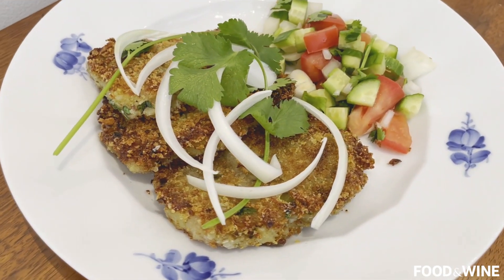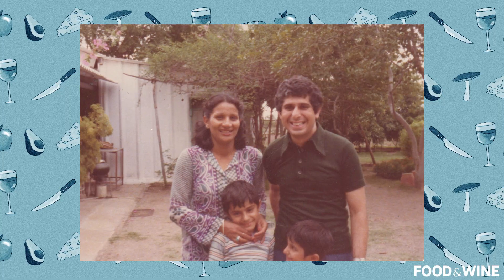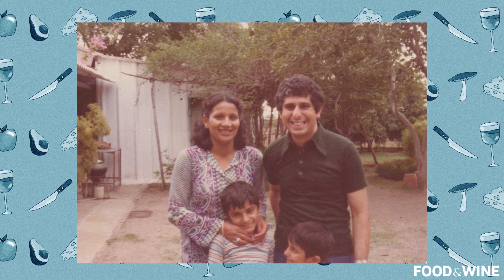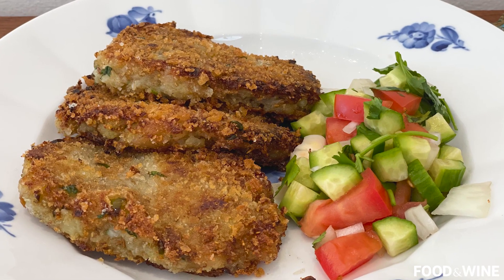My mom loved whipping these out whenever people came over to visit. Growing up in India, there wasn't a lot of forewarning when people showed up — people would sometimes literally just show up. What amazed me about her was how quickly she could scrounge through the fridge and whip out cutlets. Delicious, crispy, crunchy. Let me tell you, it is fantastic.